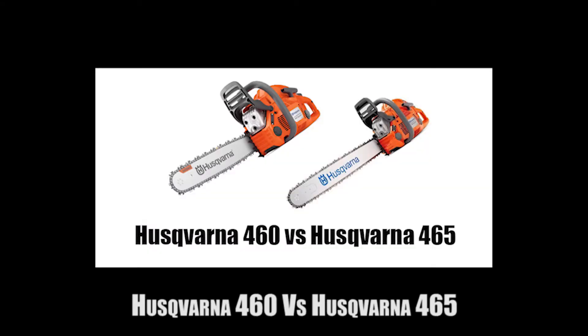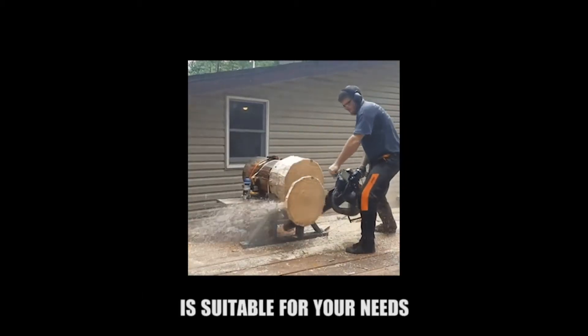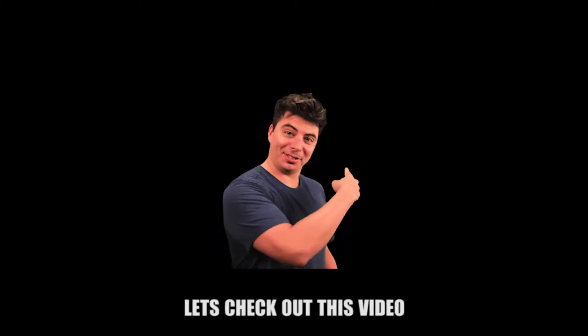This video will discuss the Husqvarna 460 vs Husqvarna 465. To know which of them is suitable for your needs, let's check out this video.